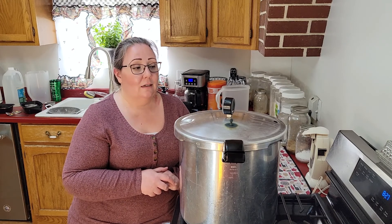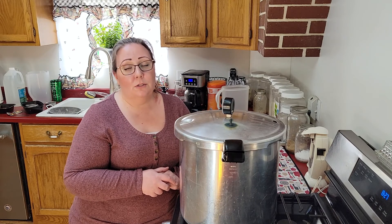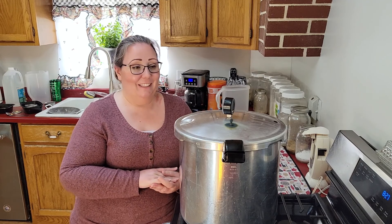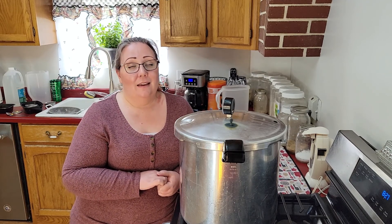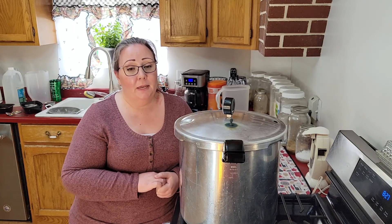All soup has to be pressure canned — even tomato soup, even just vegetable soup. Anything with meat in it has to be pressure canned. Please do what is safe for your family. I do not always follow a strict recipe, but I do follow guidelines to make sure what I'm doing is safe. Please make sure what you're doing is safe.